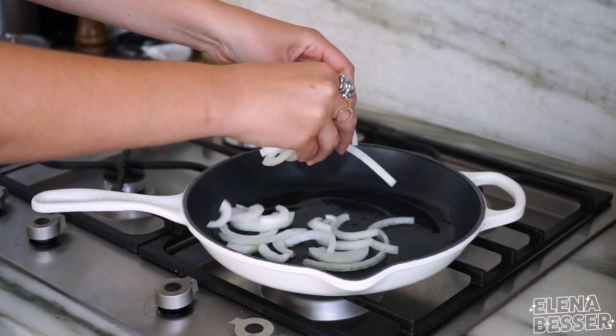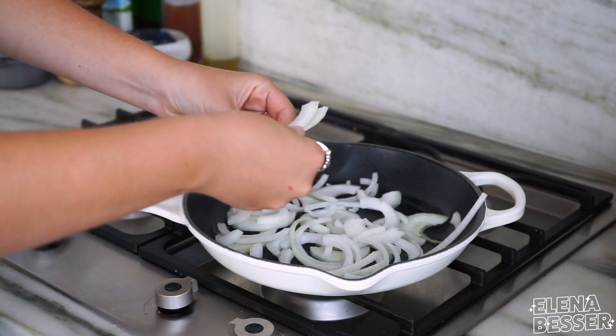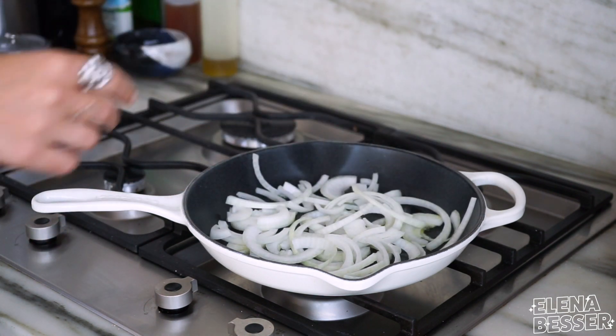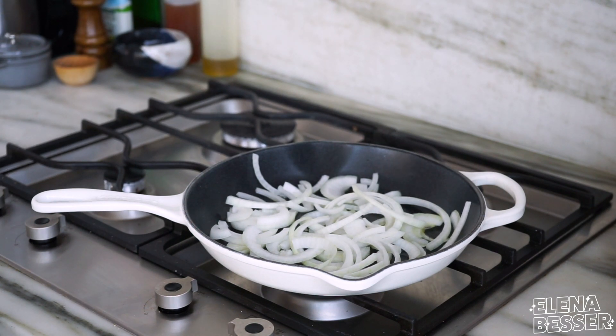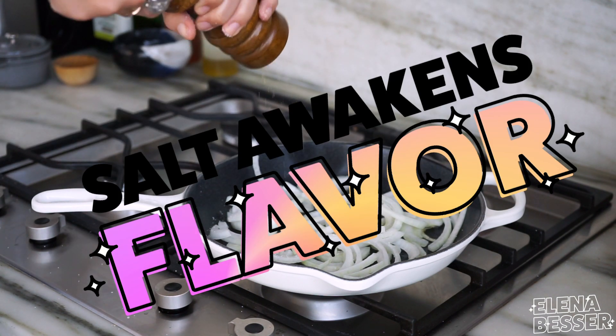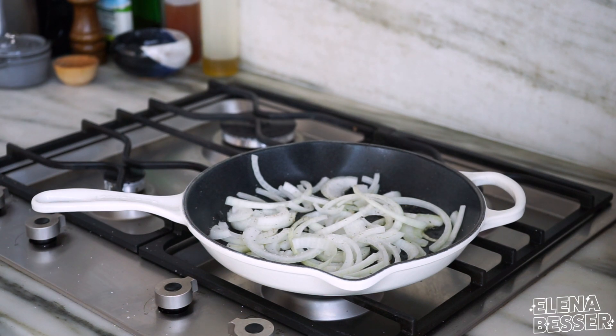We're going to throw on the onions once the oil is heated. You want to make sure when you sauté food, it's relatively dry when you throw it in the pan, or else the excess water can actually cool down the oil. I'm going to add, you guessed it, some salt and pepper. Remember, salt awakens flavor. Make sure you don't overcrowd the pan because you want to aim for a nice even layer when you put your food on.